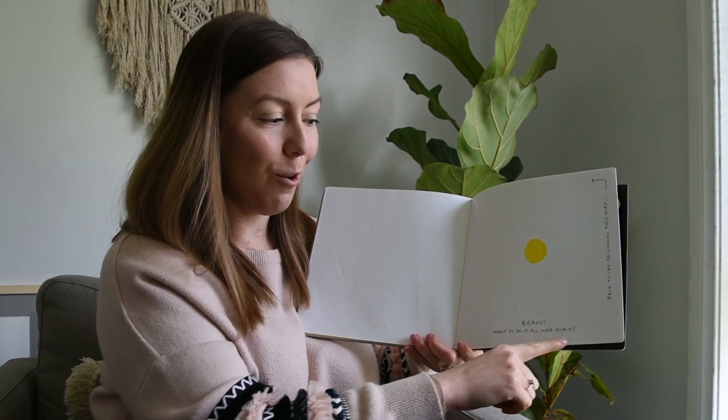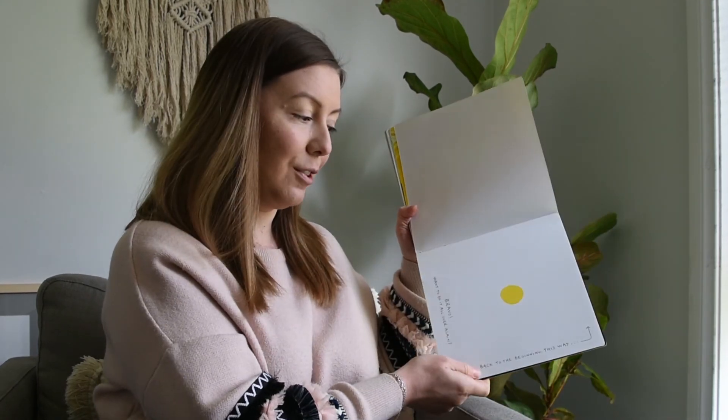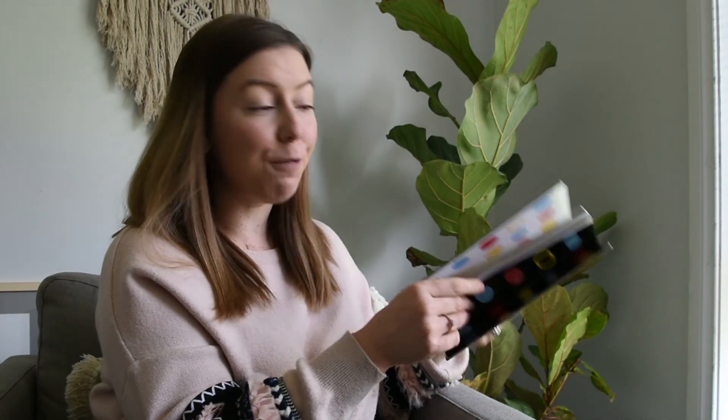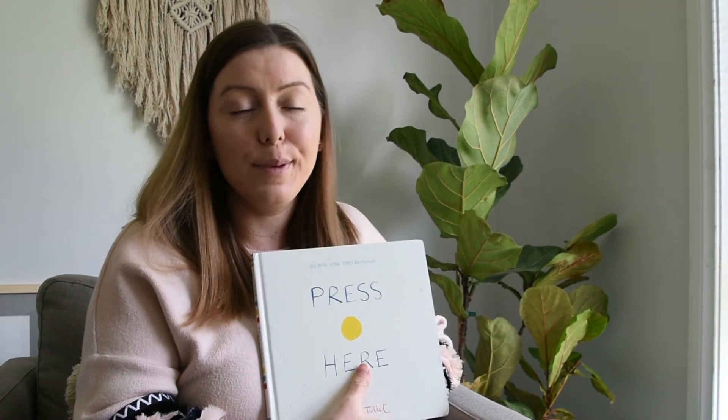Bravo! Want to do it all over again? And that's the way back to the beginning! What a fun book — thank you so very much for helping me read it. I hope you enjoyed it just as much as I did. Thanks for having me!